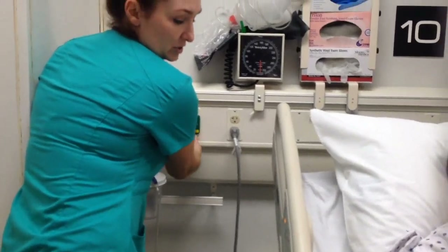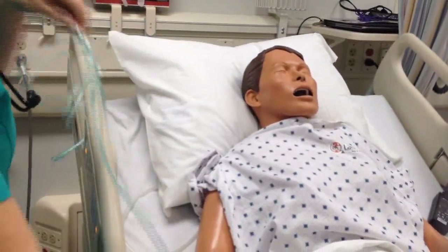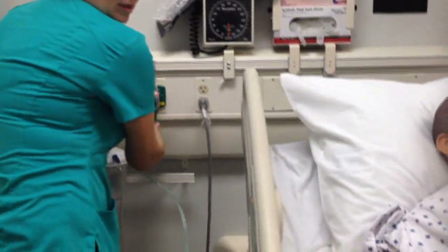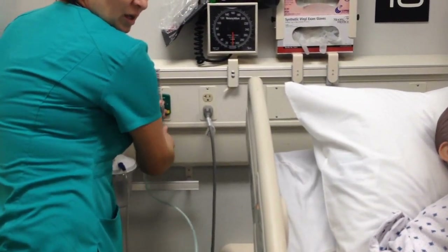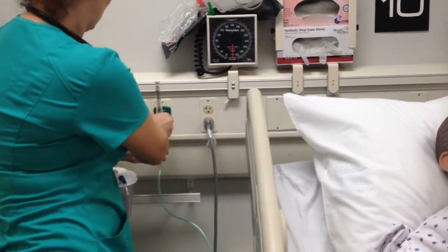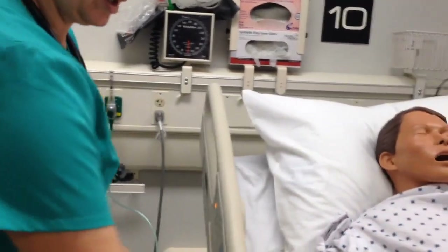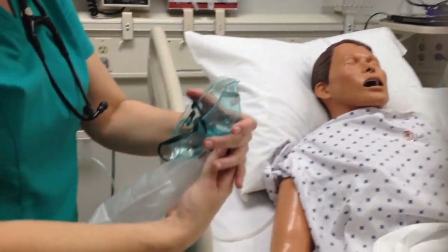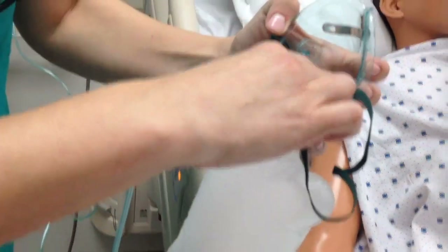The next device is the non-rebreather. As you can see, the non-rebreather has a bag attached. We're going to hook up to oxygen first. The non-rebreather is a minimum of six liters and you can go all the way up to 12 liters — we're going to do the minimum of six. Make sure you fill the bag first by pushing this little valve down to fill the bag up.